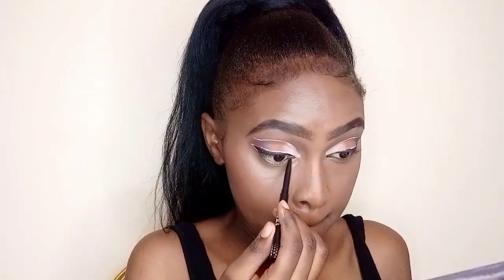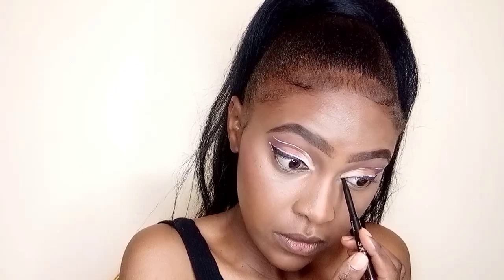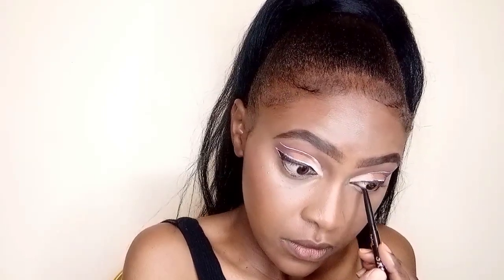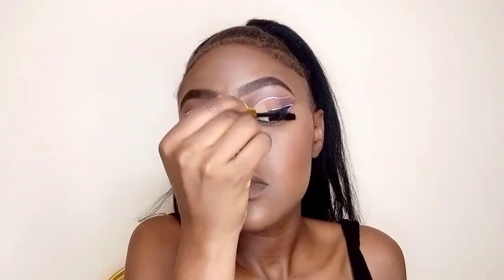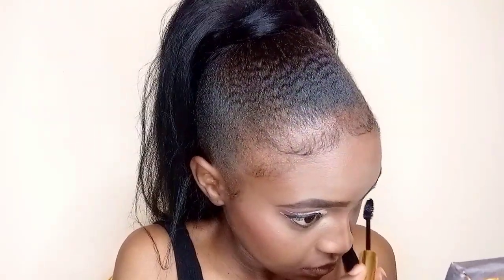Now let's finish the eye look. I take a pencil liner and use it to line the waterline, because I love the way black liner on the waterline makes my eyes pop and look bigger. This step makes my eyes watery, but I did it. Then I do mascara — just to eliminate any powdery eyeshadow product that settled on my natural lashes. If you don't wear false lashes, mascara will make your lashes look longer and more visible. Remember to apply mascara on the tiny lashes on the lower lid too. Then let's spray the face.